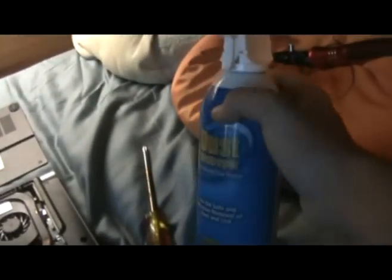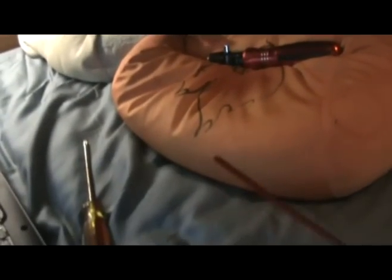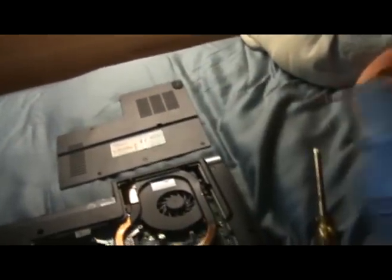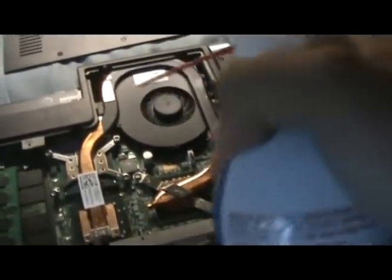The biggest thing you don't want to do with this can of compressed air — with Dust Destroyer at least, I don't know about any other companies — is flip it over while spraying. You'll see that stuff come out: that is the liquid form. Not only is that very bad for your computer, it can give you frostbite. I can already feel the can getting a little cold. Just spray out all the dust and get rid of everything you can.